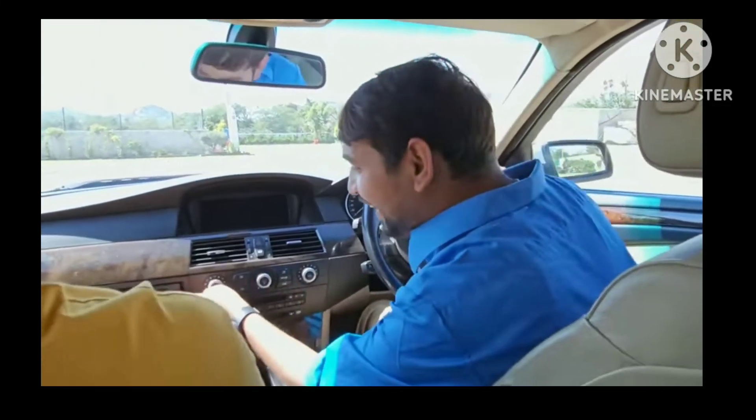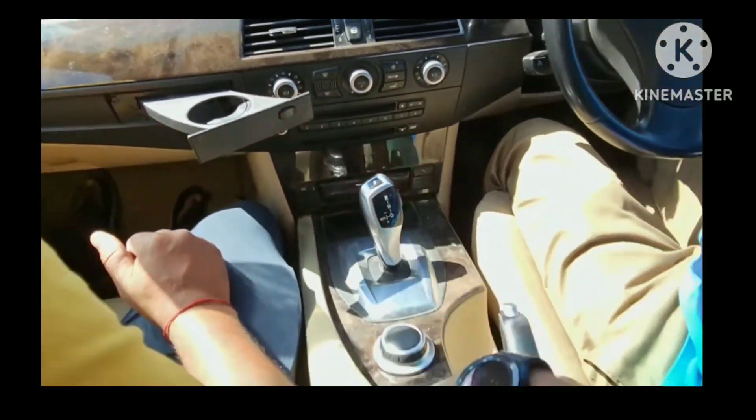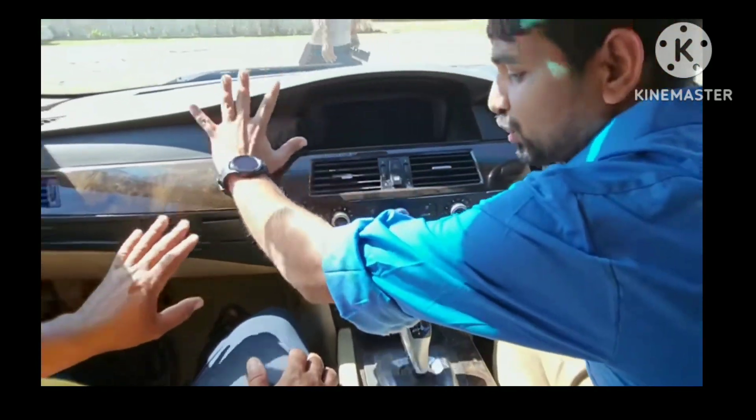Guys, what is this? Cup holder. This is a cup holder. No one has to be seen. This is a lot of functions. Look at this interior.